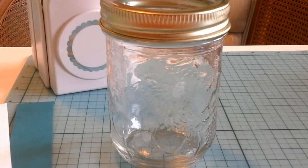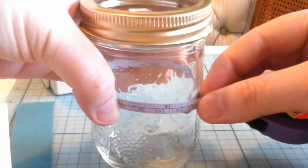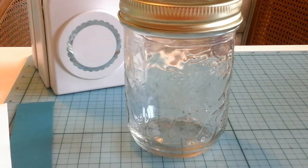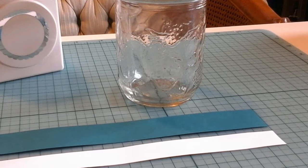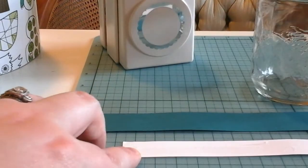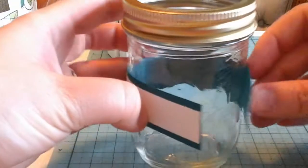Now I'm going to decorate the jar where the guesses are going to go into. I'm taking my tape measure to see how long I need to make the little decoration that goes on the outside. I've gone ahead and cut out two pieces of cardstock — the teal in a one-inch strip at eight and a half inches length, which is what I needed for around that jar, and the second one is a three-quarter inch strip.